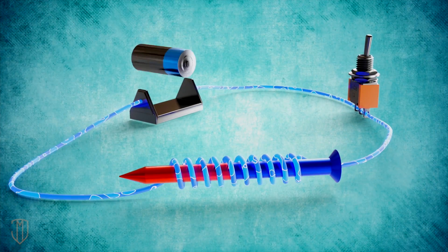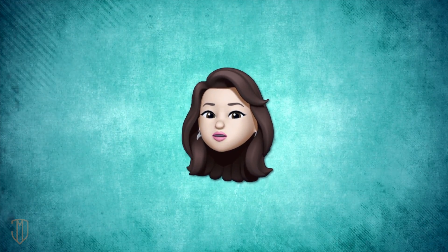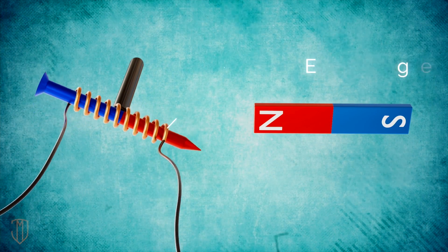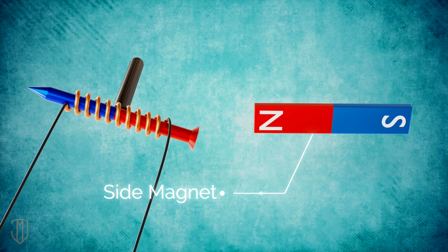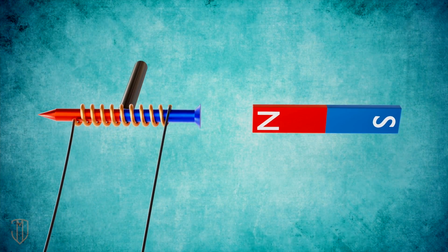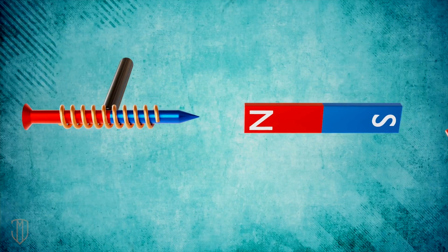Imagine having to flip the battery constantly — there's got to be a better way. Fortunately, we could just switch the wires to switch the polarity. Now, suppose we replace our first spinning permanent magnet with an electromagnet. It would react to the side magnet. But if we keep switching the wires, we keep switching the polarity of the electromagnet, which keeps reacting to the side magnet. And that's one way to get the electromagnet to spin continuously.